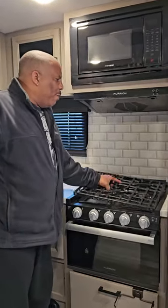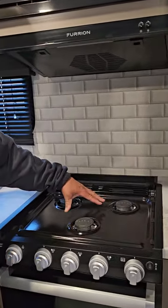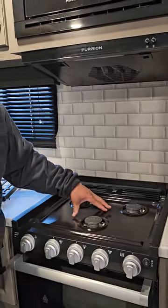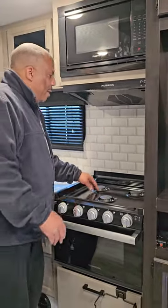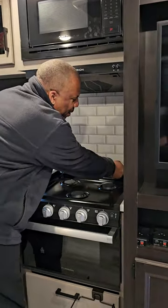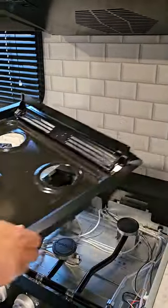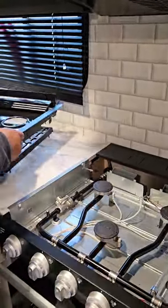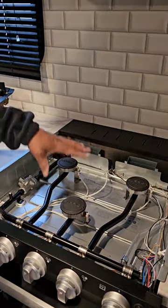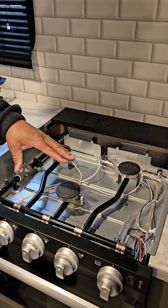First we're going to pull off the grate. When all the glass was here we vacuumed and swept all the glass up to make sure there was nothing sitting there. To get to this you simply go behind it and pull up from the rear and pull it out. That's how you take the old one out. We made sure to clean up all in here so we wouldn't have any loose glass.